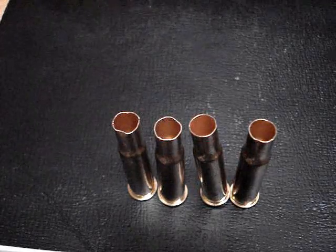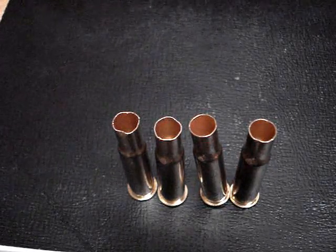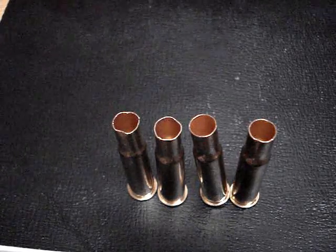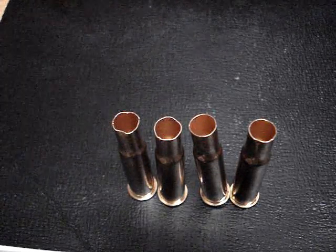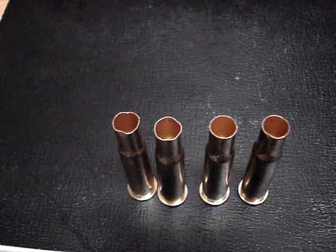And I think you will find, as it has been true for me over the years, that brand new brass doesn't produce the kind of groups that my once-fired brass does. My once-fired brass makes much better groups. That is because you are not expending so much energy trying to get this thing to form and fit to your chamber.